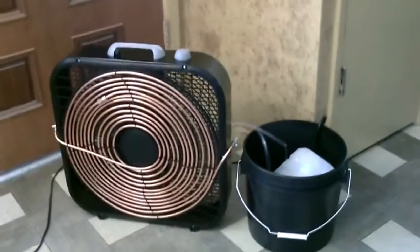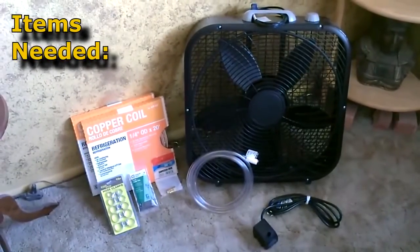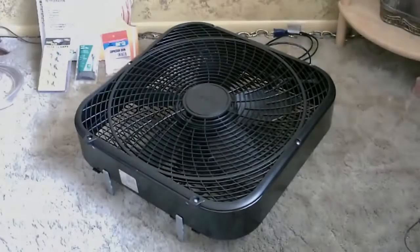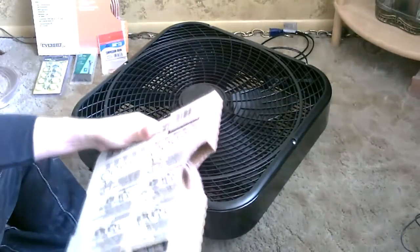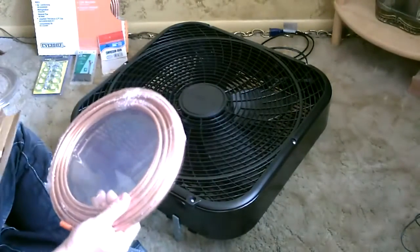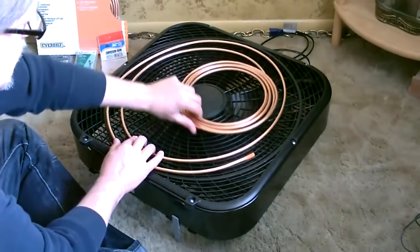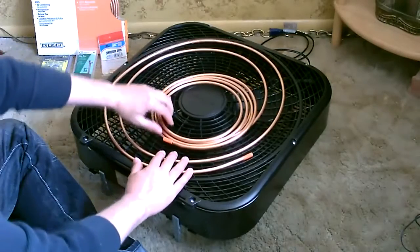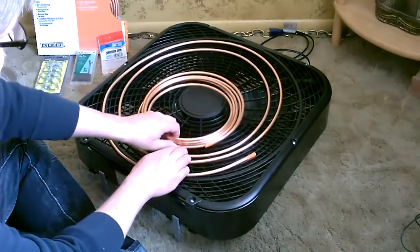Super easy to build — I'll show you how to do it. All right, so start by laying the fan out. You can see how easy this is: just kind of slowly open up the coil and it naturally spirals outward.